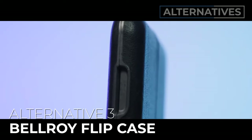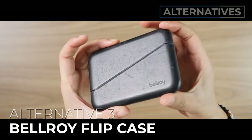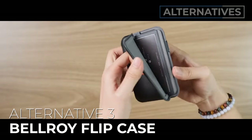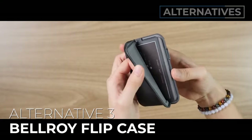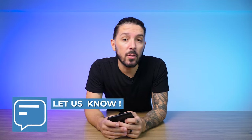Alternative number three is the Bellroy flip case. This is for you if you wanted a hard wallet that protects your cards and is durable, but you don't need something quite as space-grade and want something a little more classy. Hard shell, protects your cards, without all the metal parts — and it's great for business cards. Watch the linked video to learn more. Let me know if you have any questions in the comments below. My name is Aaron, this is Nomads Nation, and we'll catch you next time.